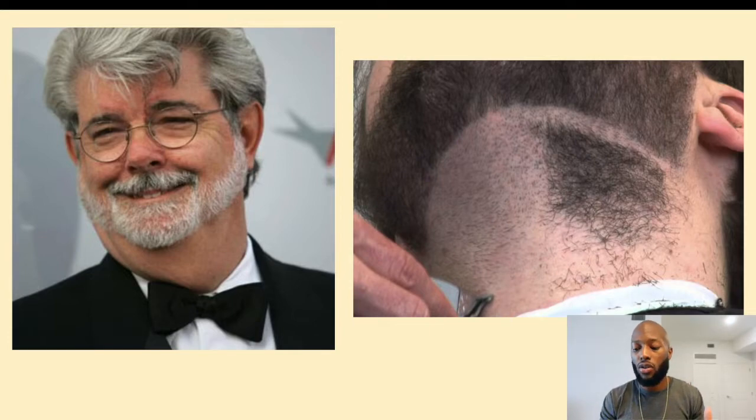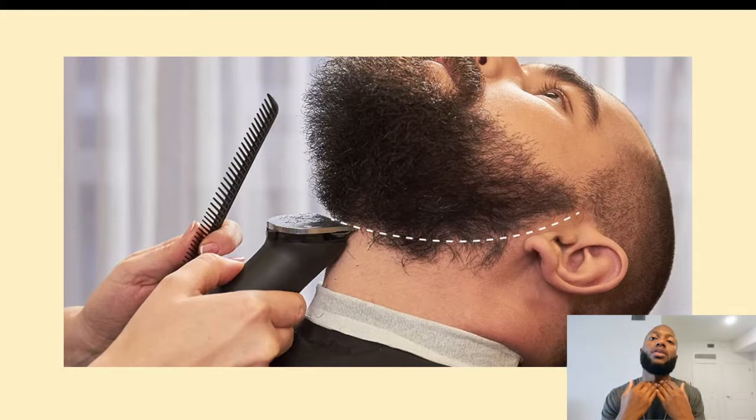Instead, you want to make your beard line nice and low. As you can see in this picture, where the barber is cutting the beard line, he's starting right above the Adam's apple. That gives you a nice full beard and it looks a lot better than having a beard line way up there, especially when you're growing your beard out nice and long.